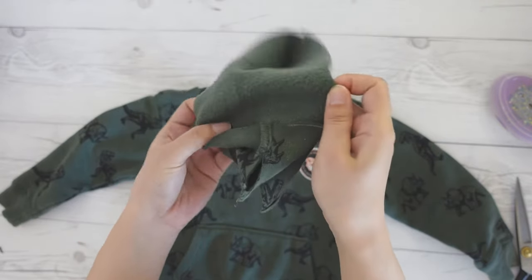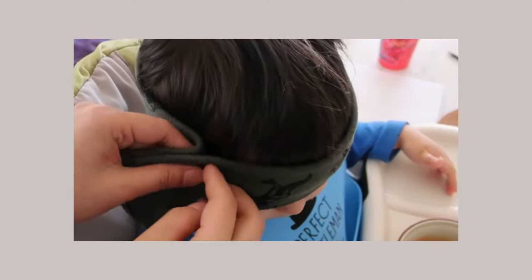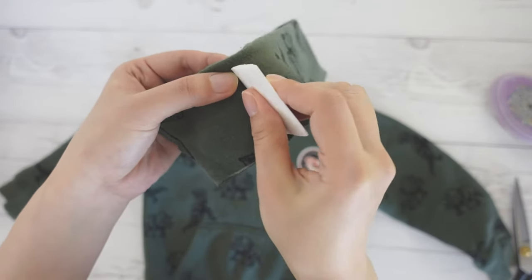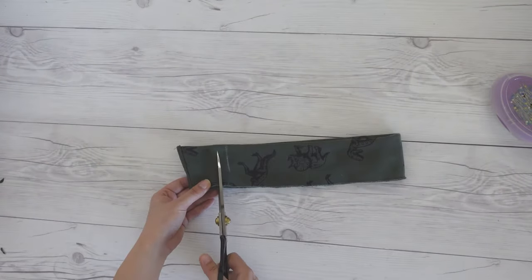We need to open up the fold and sew here, but first we need to determine the length of the band. Wrap the fabric around your toddler's head and mark where the seam needs to be. Add about a half inch seam allowance and cut off the excess.